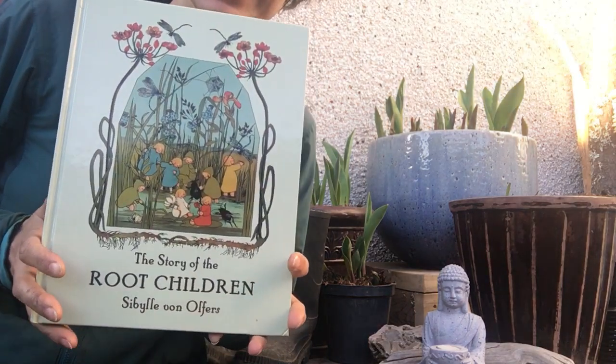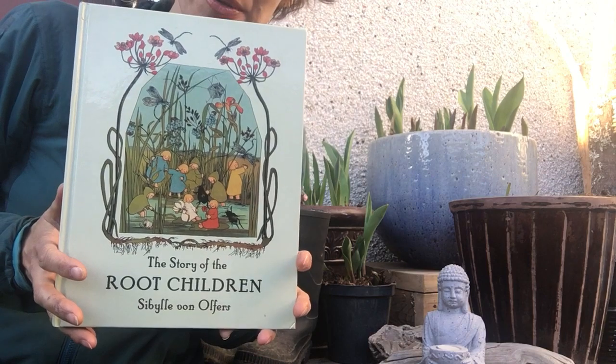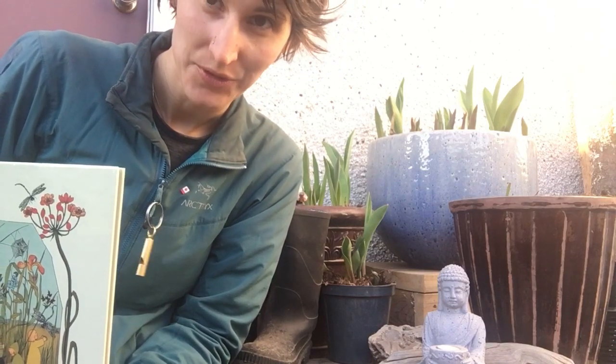Good morning, little ones! I have another story for you. This is the story of The Root Children by Sybil von Ulfers. This is a story that I would be reading around this time because all of our bulbs are up and things are coming back to life and waking up, and I bet you can find that sort of thing happening in your yard.